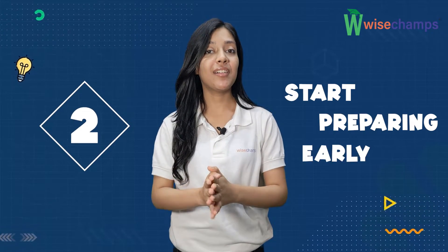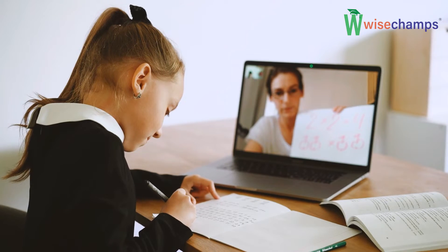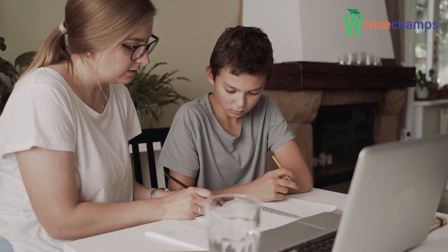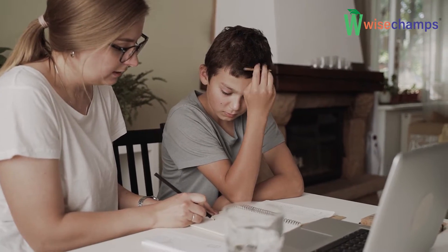Second, start preparing early. Lay down your strategy and start preparing early. Begin your preparation with the help of experienced mentors and trainers. They will guide you through the steps of preparation and help you break down the syllabus and prepare in a more systematic way.